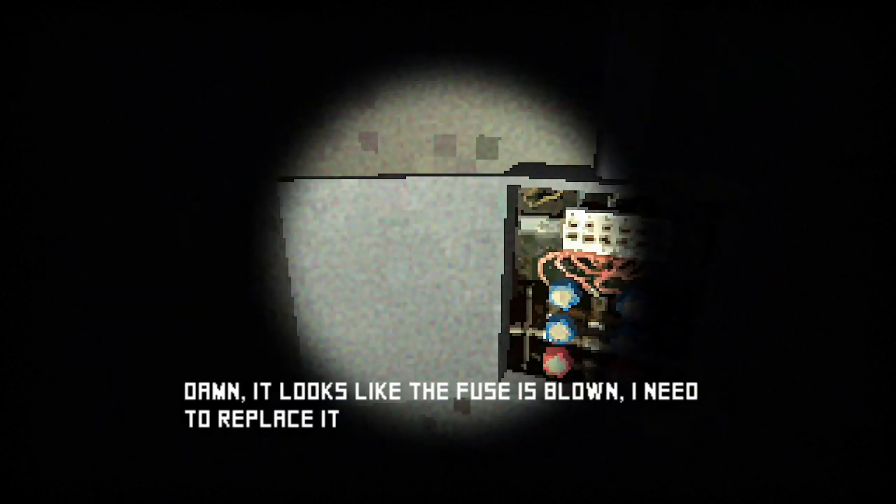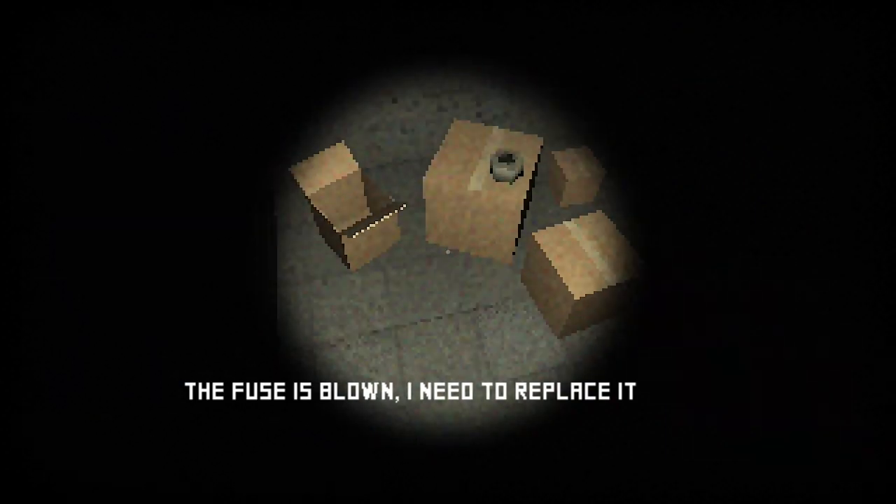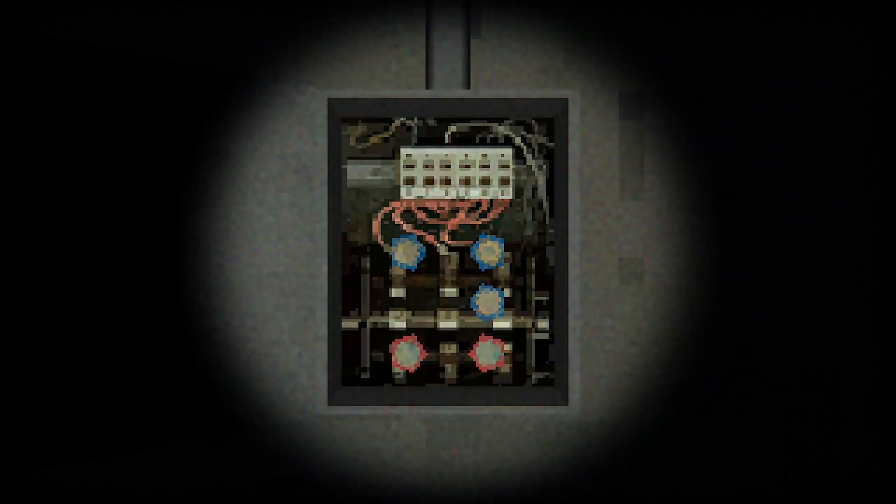I'm not an electrician. It looks like the fuse is blown — I need to replace it. Which fuse? These are blown. Okay fine. The fuse is in here — I saw one, I know where one of them is. I need to find the other one. Oh wait, that worked — I just needed one! I thought the red ones were blown. Fine, okay. Oh, job well done.